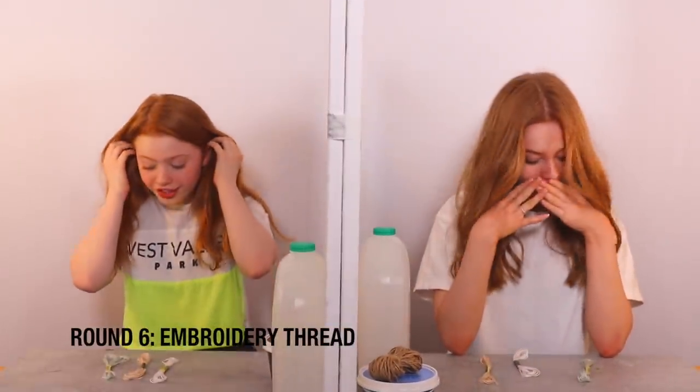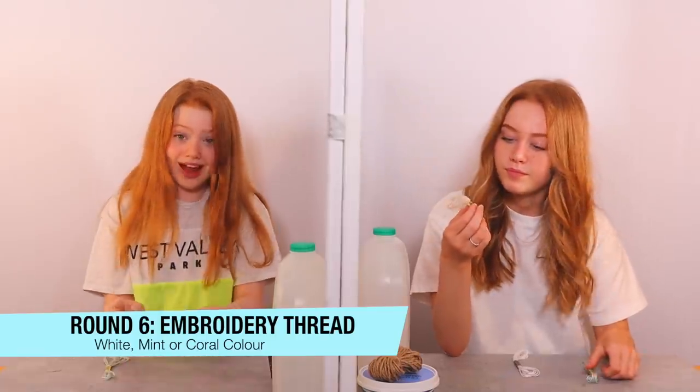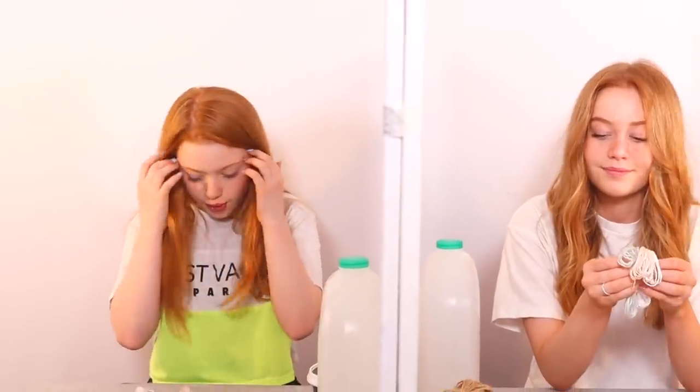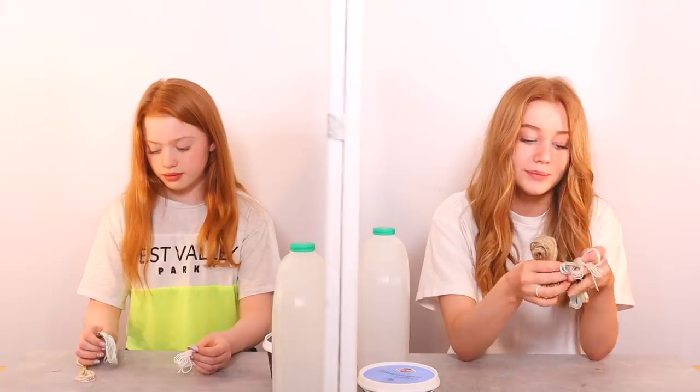This is the last round before we start making them. We have embroidery thread in white, green, and an orangey coral brown colour. I think instead of painting it we're going to be decorating it with embroidery threads. I'm having a look at them and comparing them to my project. One doesn't really go, so I'm eliminating it. Both Ruby and I pick this colour a lot and get it right a lot, so I'm going to pick that one.